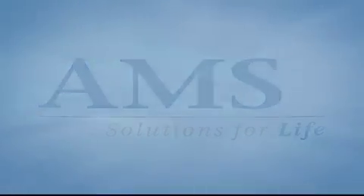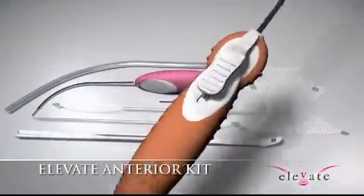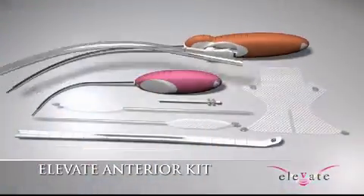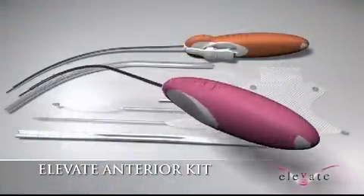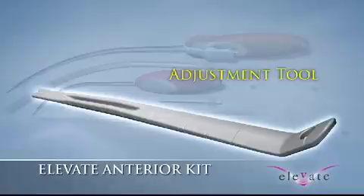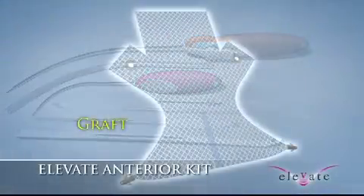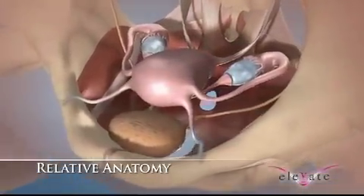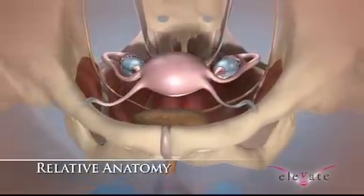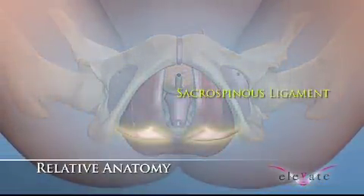American Medical Systems presents the Elevate Anterior and Apical Prolapse Repair System.